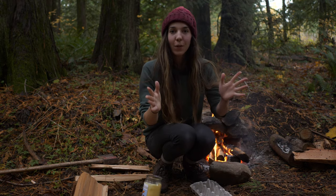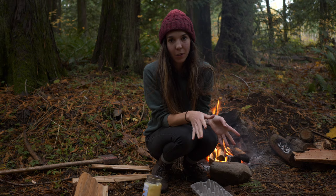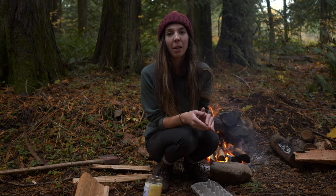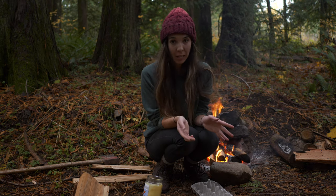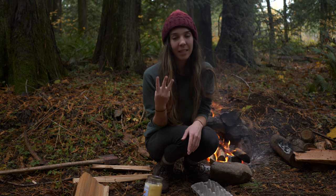Hey there. Today I'm going to show you a very fun, super easy craft project. I'm going to show you how to make fire starters that you can use in the woods, in your backyard, in your fire pit, pretty much wherever. And all you need is three simple ingredients.